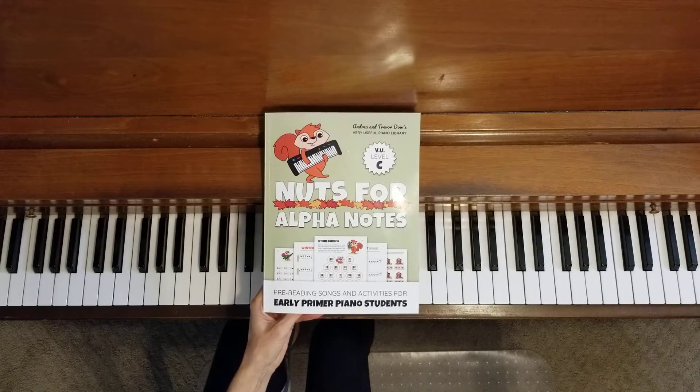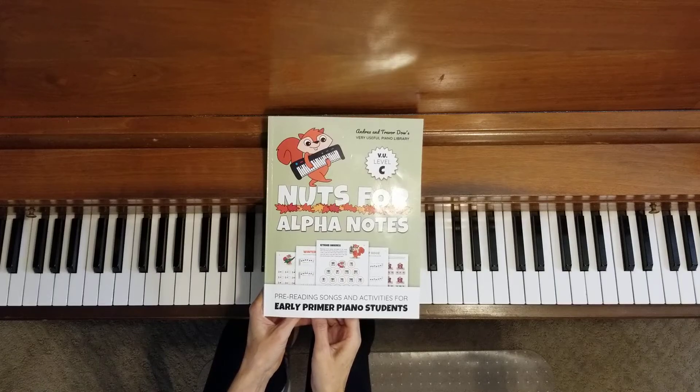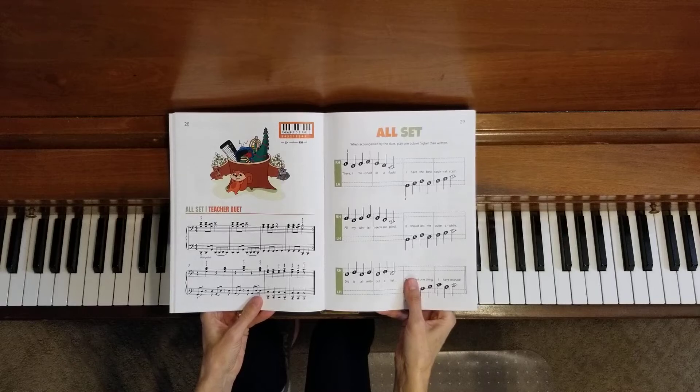Welcome to the piano studio of Lisa Bailey. We are finishing Nuts for Alpha Notes today by Andrea and Trevor Dow. This is our last duet together in this book.